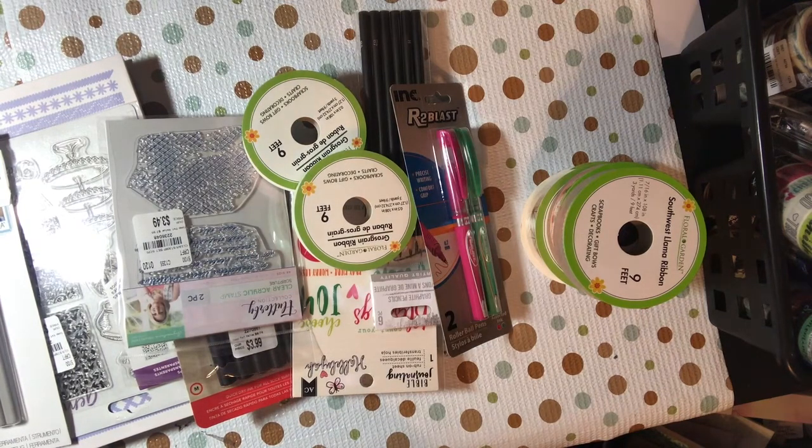Hello YouTube, this is Dr. DaddyBeCreative and I am here with a tiny haul from Tuesday Morning and from the Dollar Tree. I'm going to start with the Dollar Tree.